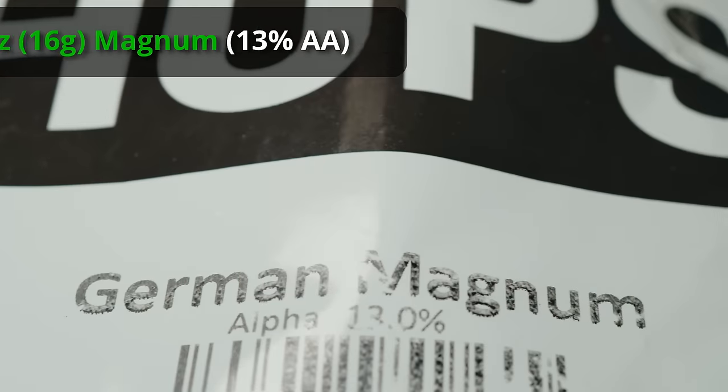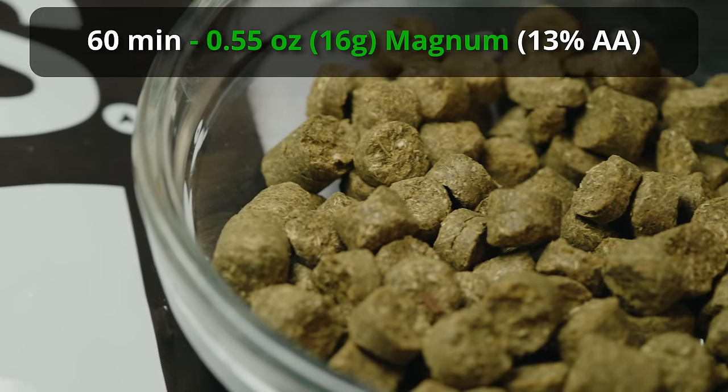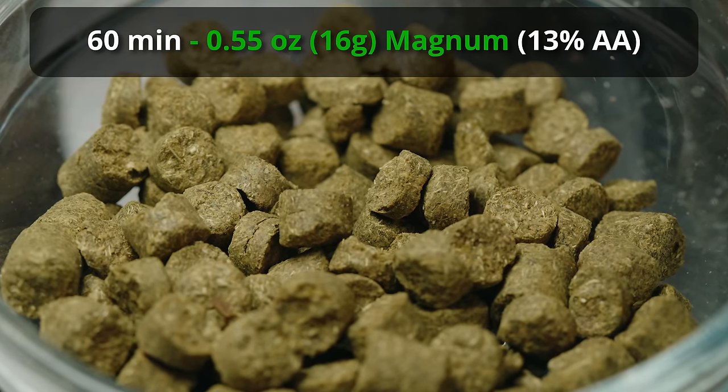Moving on to hops: we have a bittering addition of Magnum. He says 20 IBUs of Magnum. The Magnum I have is 13% alpha acid, which means we're adding about 16 grams at 60 minutes — just over half an ounce.